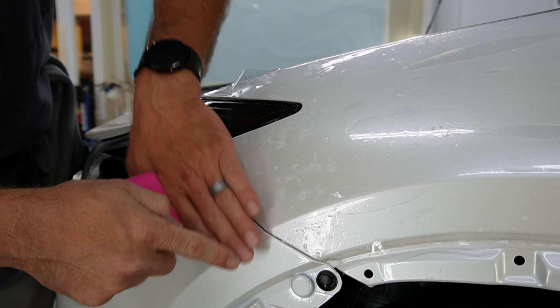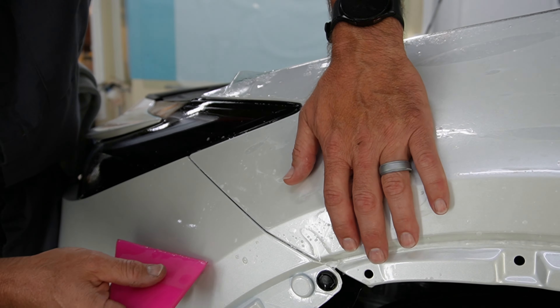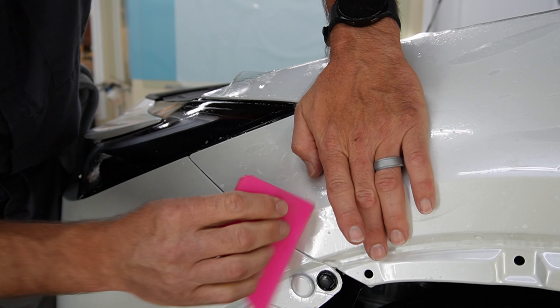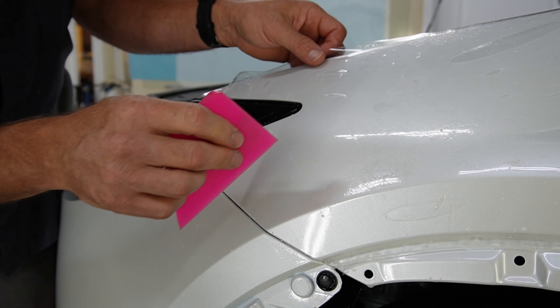What I did there was pull down on this, because when I was just pulling right here it was creating a finger right here and we don't want that. Now we're going to go ahead and stretch down to here and then let's go ahead and get rid of some of this slip solution up to there.